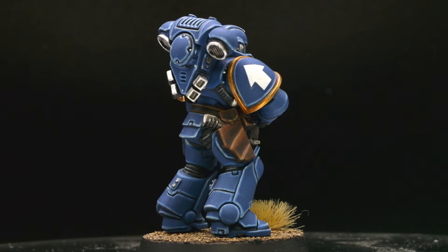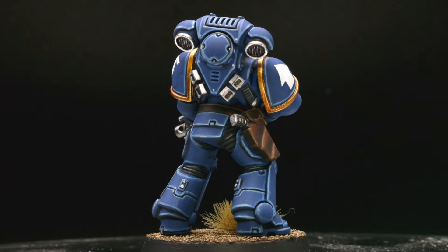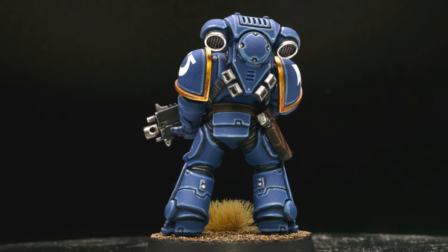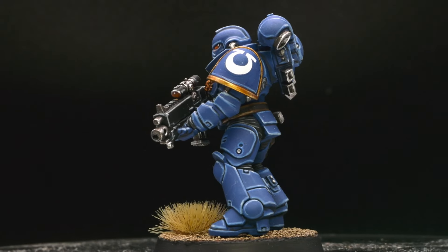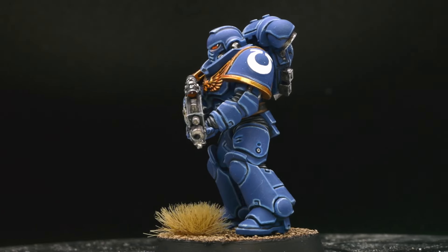Dave also makes some great tutorials on other things. I've been a patron for more than a year now and I really appreciate all his tutorials — you should give it a try. Until my next video, you can watch this video where I'm painting in my own style. Bye!